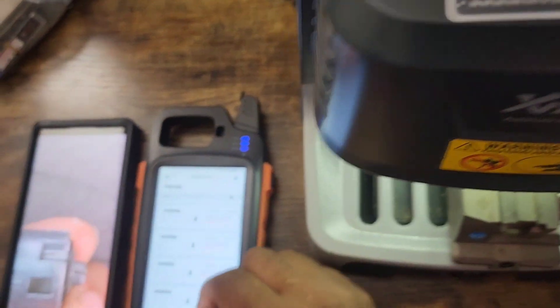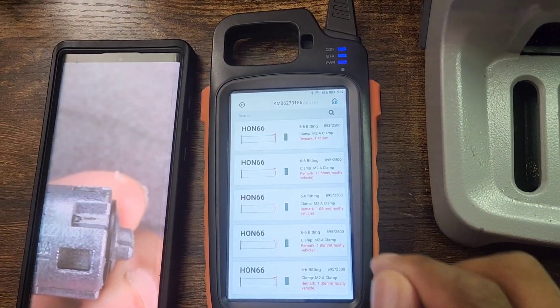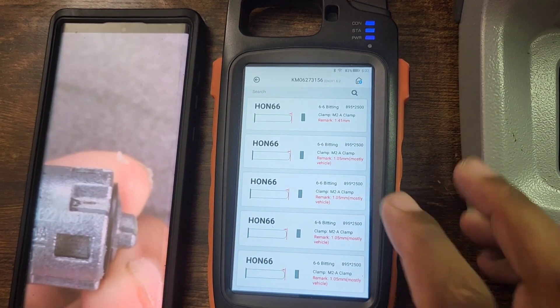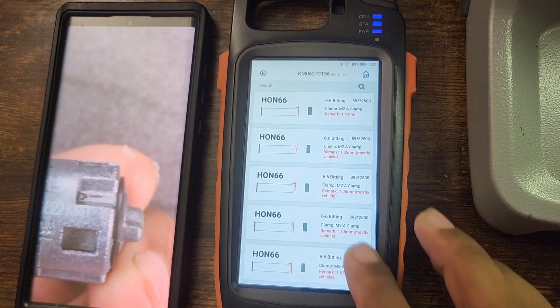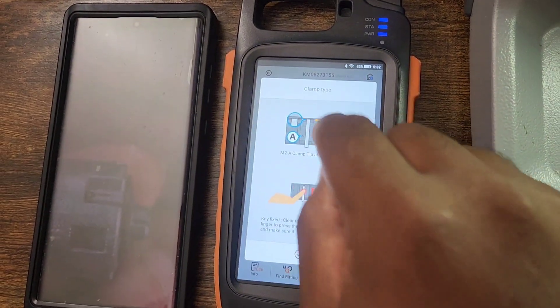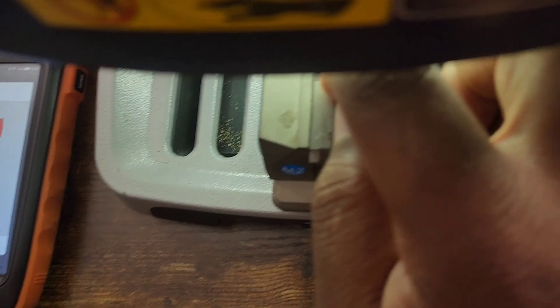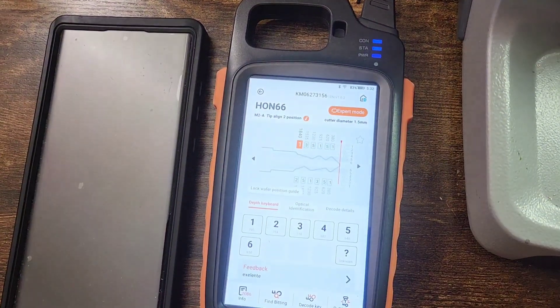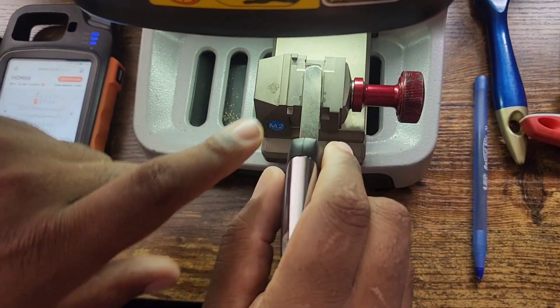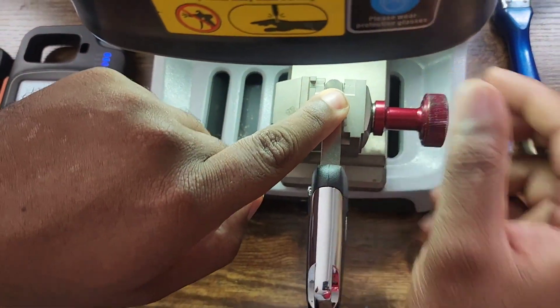You're going to use the Han 66 and you have to make sure it's a 1.05 millimeter — it's always 1.05, never the other one. You have to make sure that the right clamp is on, and then the key that you're going to use, you have to make sure that it is lined up correctly.